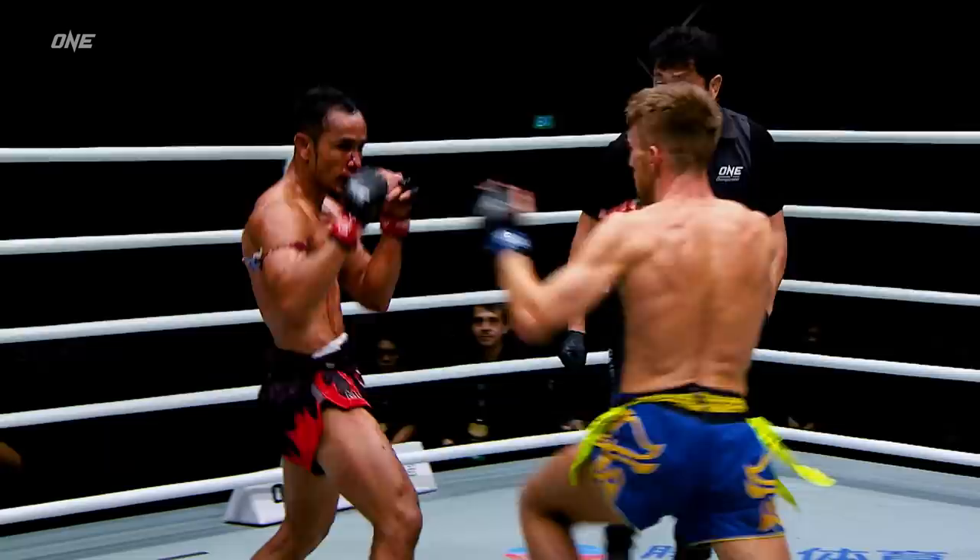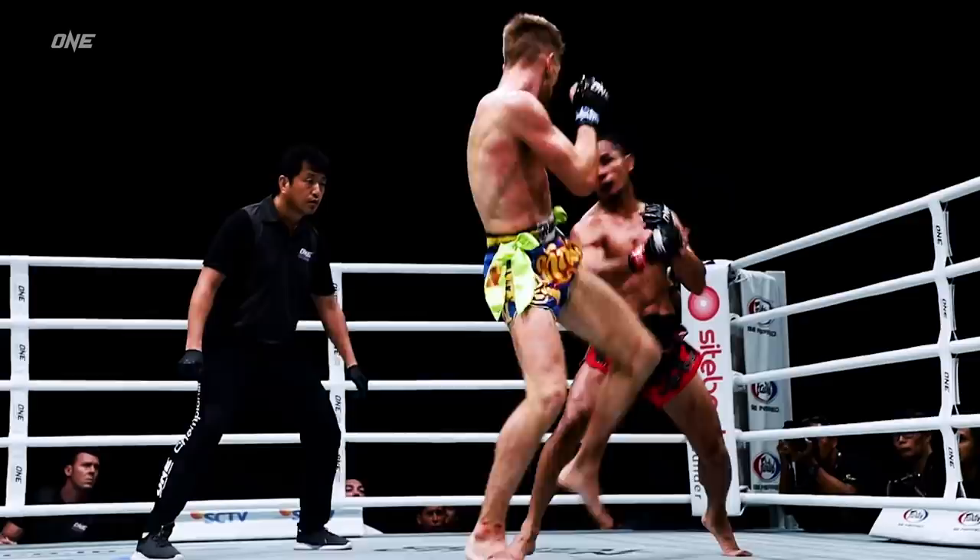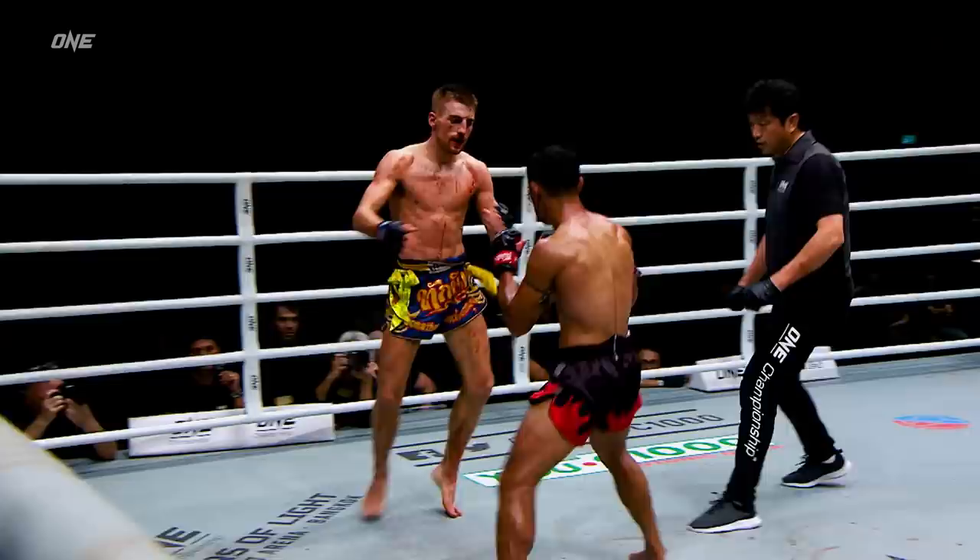Sam A. Goyang Hidao takes a combination from Jonathan Haggerty. Haggerty has some beautiful elbows that slice opponents up like a samurai swinging a katana. Oh, smack bang! That was beautiful! That rocked Sam A. Goyang Hidao. A little right hand catches Sam A. The Super Series Flyweight Muay Thai World Championship is on the line.